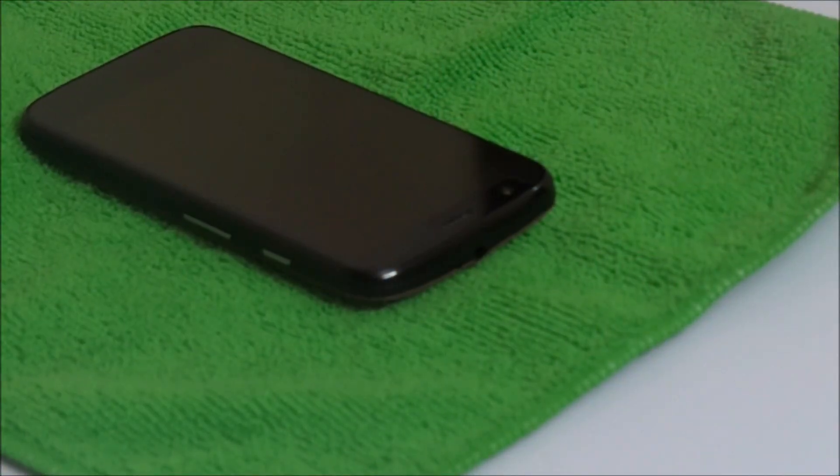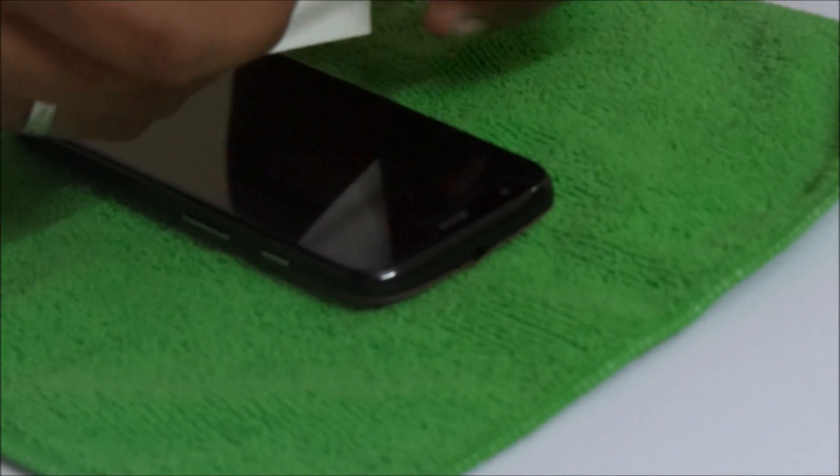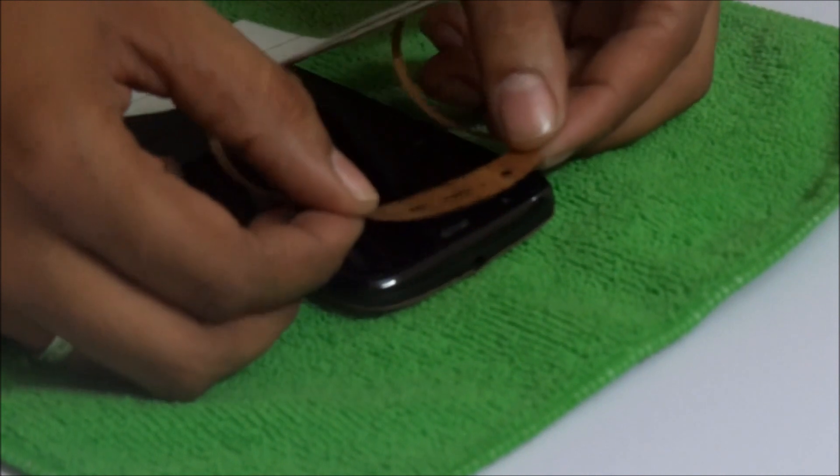You need to be a bit careful while pasting this part on top of the cover.